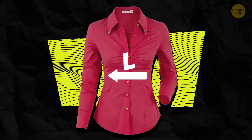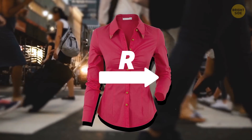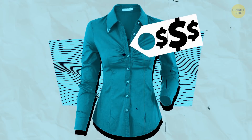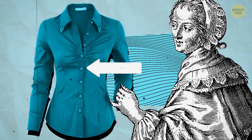Women's blouses mostly have their buttons on the left, but the majority of people are right-handed, so it'd make more sense to put the buttons on the same side. But a hundred or more years ago, only rich women had blouses with buttons, and they had maids who dressed them. The buttons on the left were actually on the right for the maids who faced the women they were dressing.